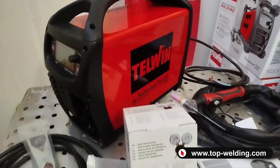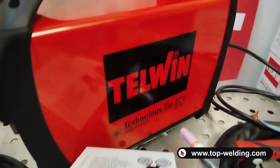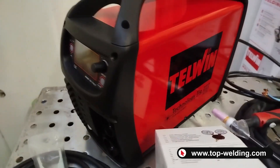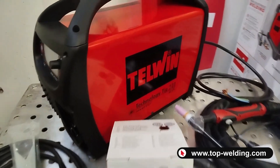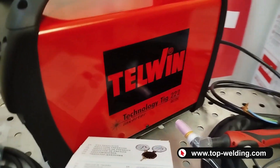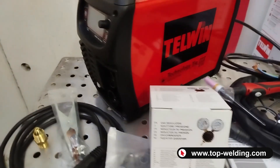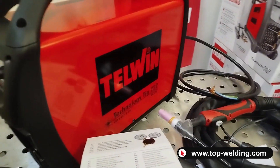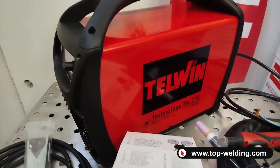Welcome back to Top Welding. Today we present the brand new restyling of the Telwin Technology TIG 222 AC/DC — a welder which is primarily an MMA electrode welder for classic welding of basic, rutile, stainless steel, and cast iron electrodes. It is also a TIG welder in both alternating and direct current for welding iron, stainless steel, aluminum, brass, copper, and bronze. We found some differences in this redesign.